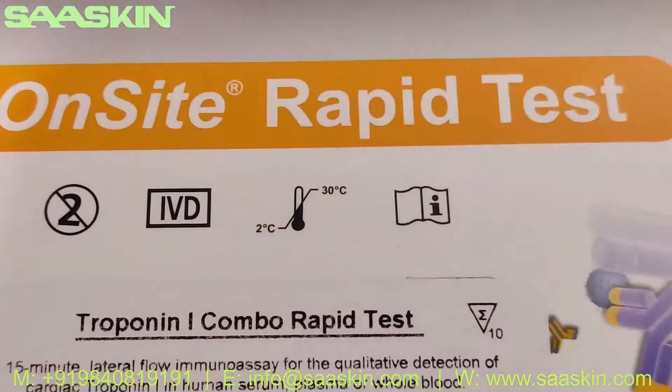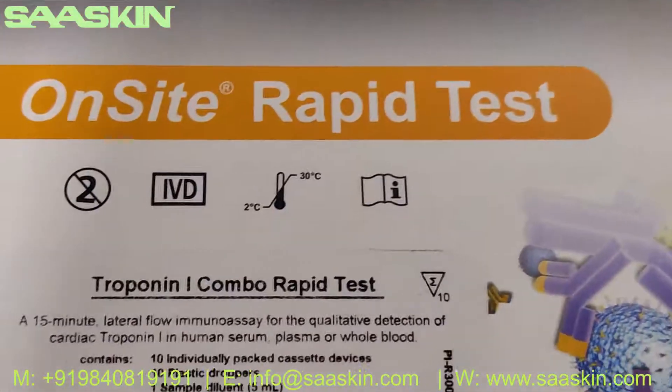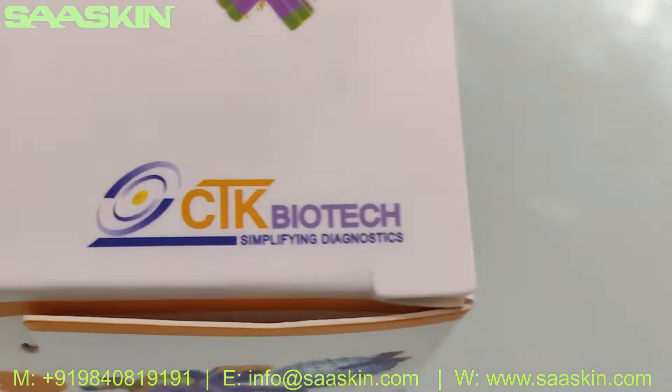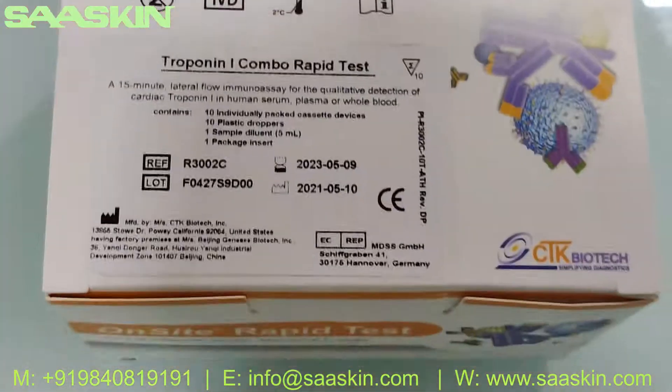This is the Drop-in iCombo test. This is how the box looks like. It's a CTK Biotech drop-in iCombo rabbit test kit, and this is a 10-test kit pack.